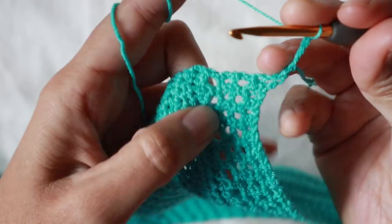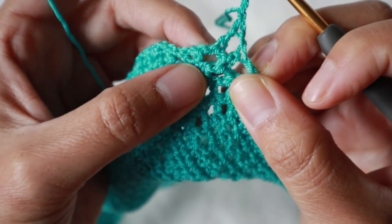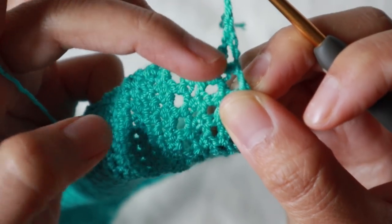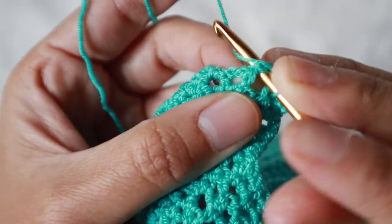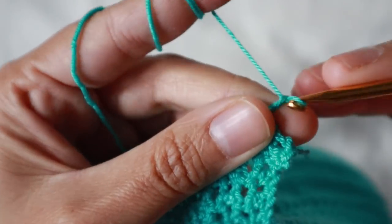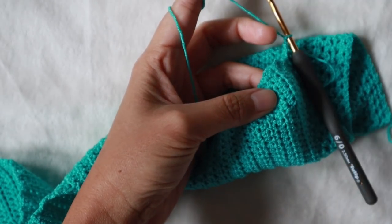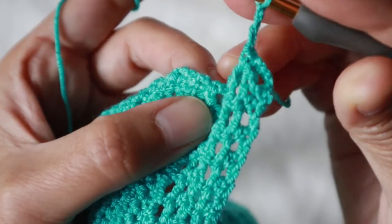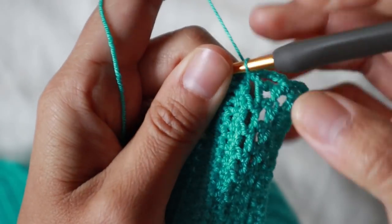Chain five. Skip the first chain space and add a single crochet into the next one — you'll see a little loop. Chain three, then skip the next chain space and single crochet into the next one. Chain three, and continue this pattern.